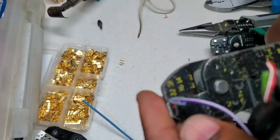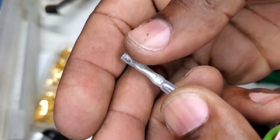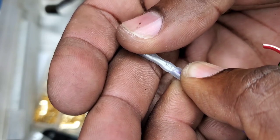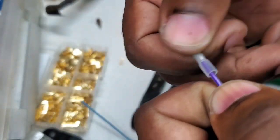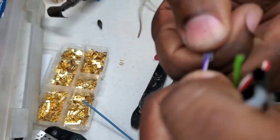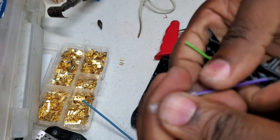Complete crimp here. It did not damage the heat shrink. A little tug — pretty good, doesn't just pull out. That's pretty good for the dollar crimper.